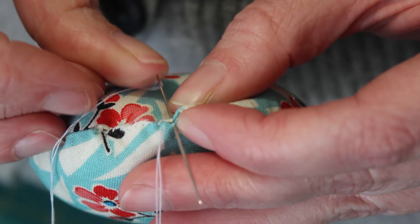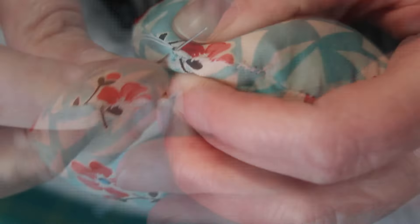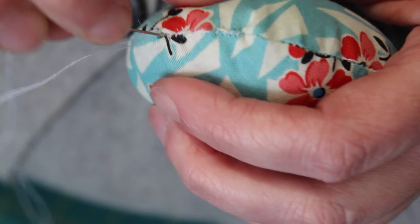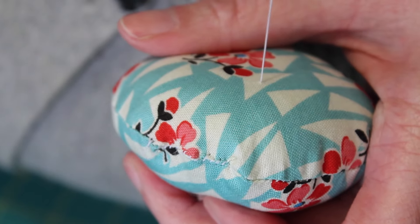Once it's full, take a normal needle and thread and carefully slip stitch the gap closed. To finish this stitch, make a loop and pull the needle and thread through it to create a knot. Then plunge the needle into the pin cushion, bringing it out away from the stitching, and snip the thread off as close to the surface as possible without cutting into it.